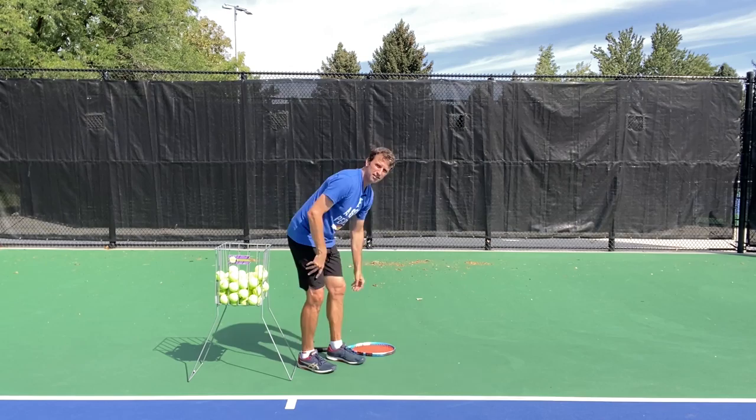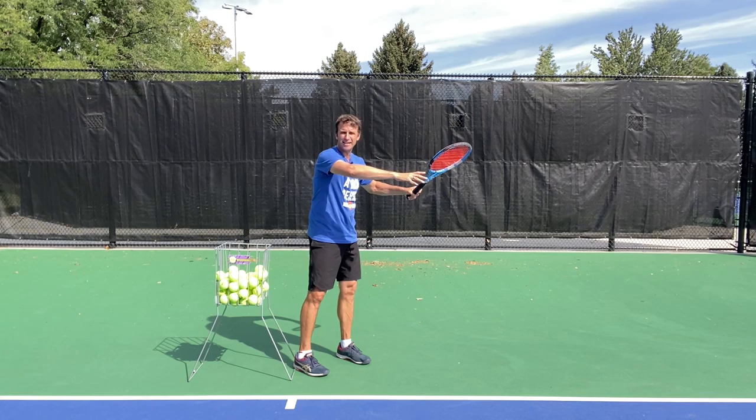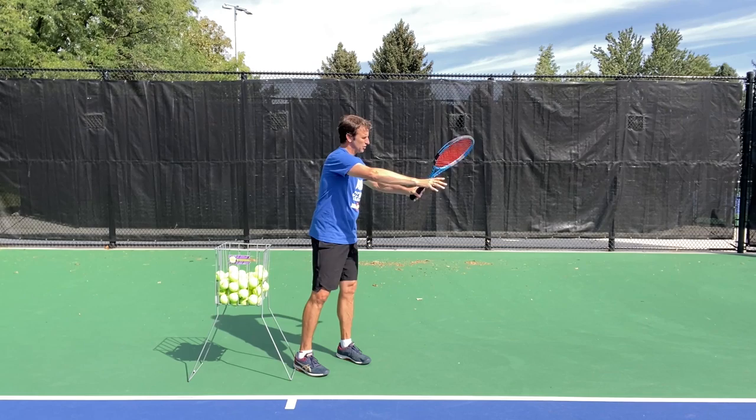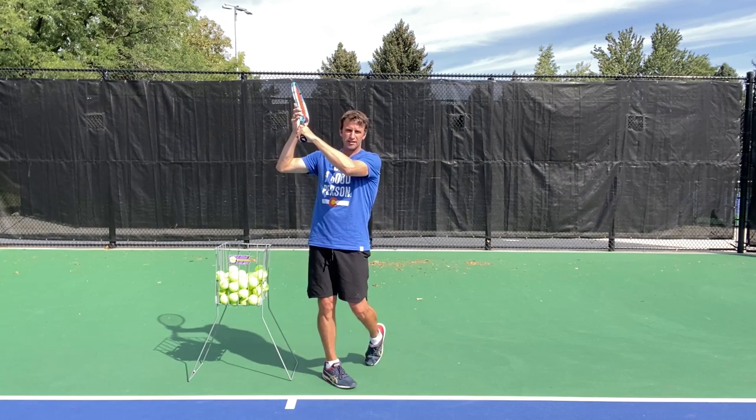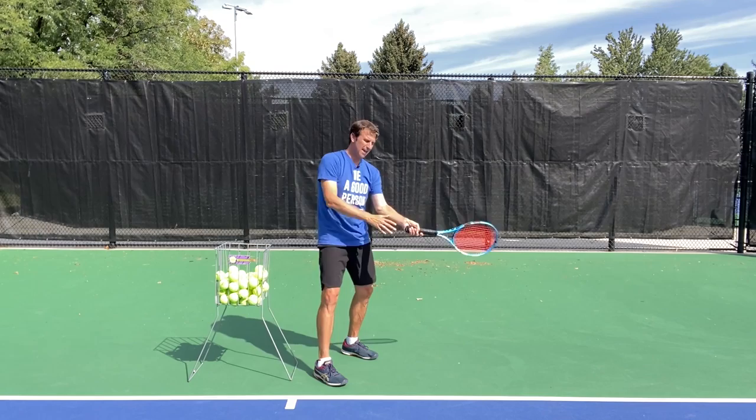You want to make sure that your hands are connected at the beginning. If they're connected at the beginning, you have a greater chance of them being connected at the contact point and at the end. So you're in this position right here, and when you swing, you finish in this position. Look at the offhand — if I swing and my hand is about right here, it's still pretty close to the hand that's making contact. And then when I finish, they come back together again.